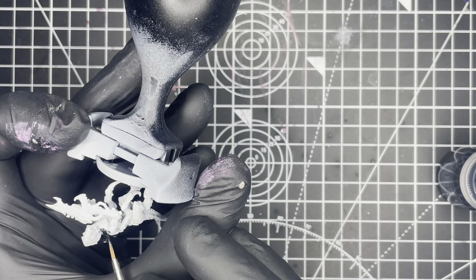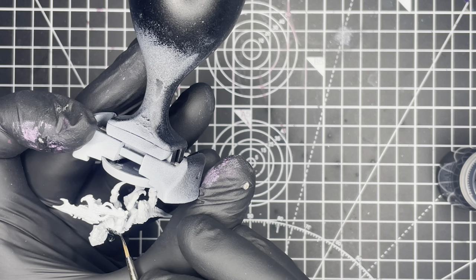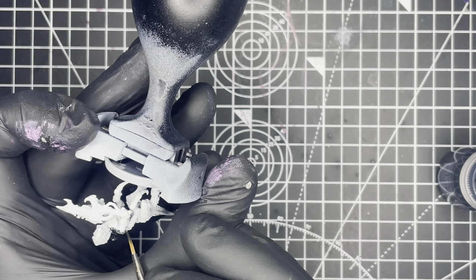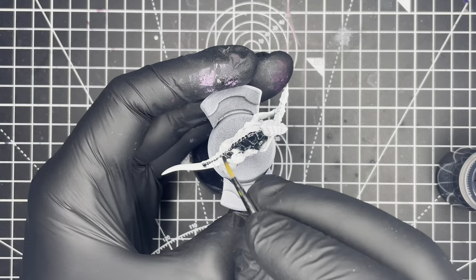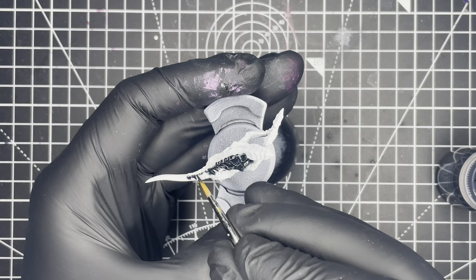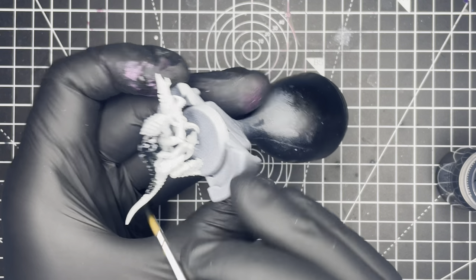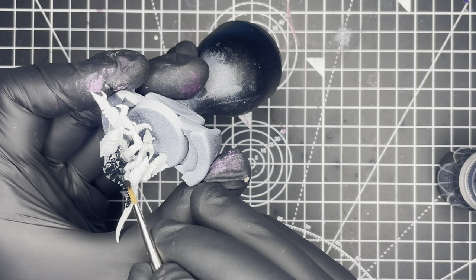The next step is to apply Citadel Contrast Paint Black Templar to all of the armor parts on the model, and this includes all of the claws and hooves and the armor parts that are on the weapon as well. I'm just painting straight out of the bottle and one coat should do here.